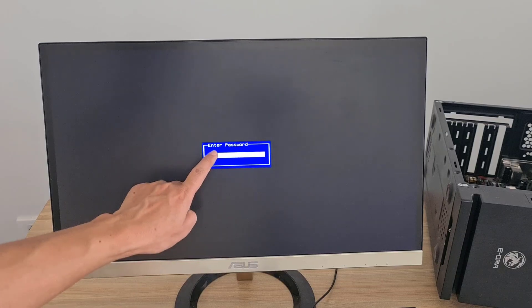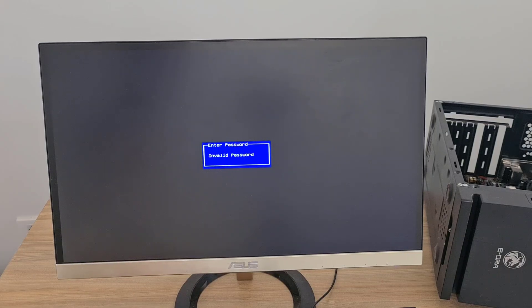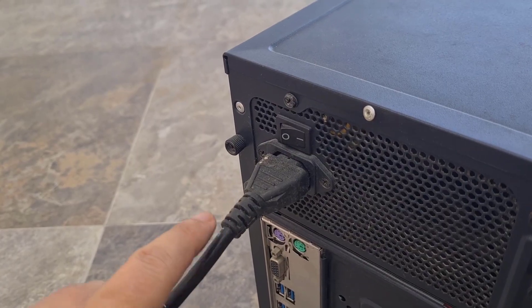Enter password. Invalid password. Enter the password again. Failed again, must remove this password.